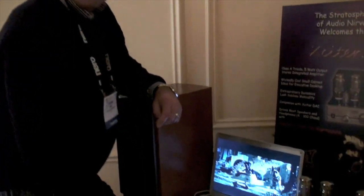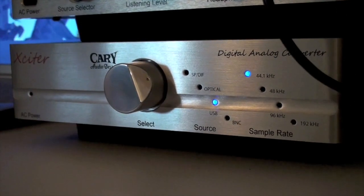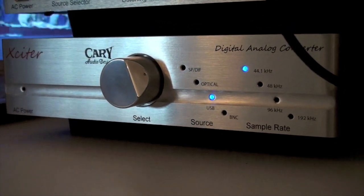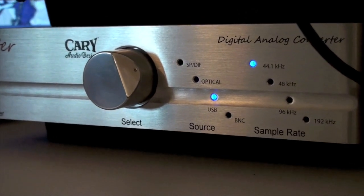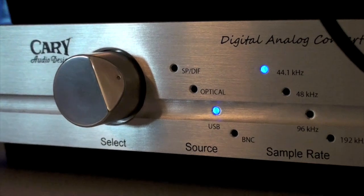The new AKM processor is brand new. And the output devices are brand new, designed for Cary Audio by National Semiconductor. So this could just be the DAC for your system — from your transport as well as iPod or computer. Anything that has a data stream coming out of it.